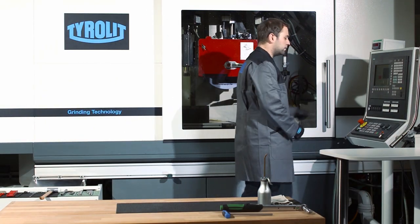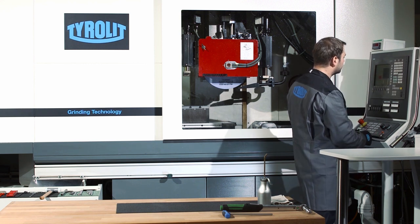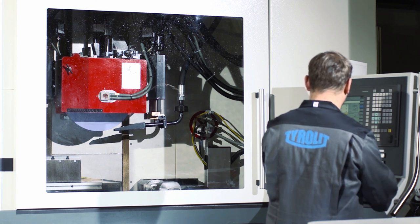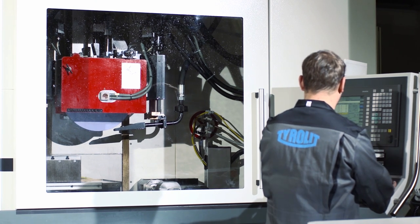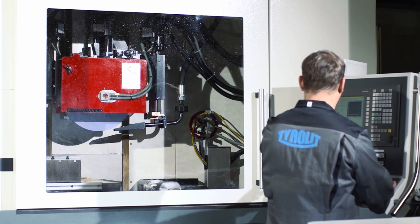In the control unit, the maximum peripheral grinding wheel speed is to be limited to the maximum permissible value. For safety reasons, the grinding wheel should be operated at the maximum permissible speed for five minutes after clamping.